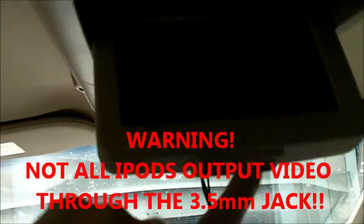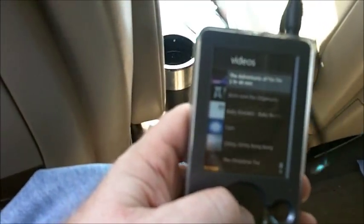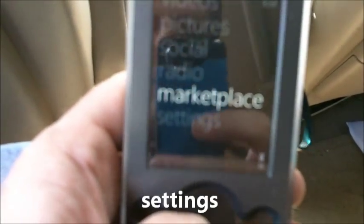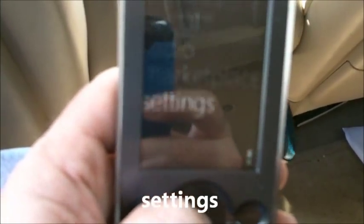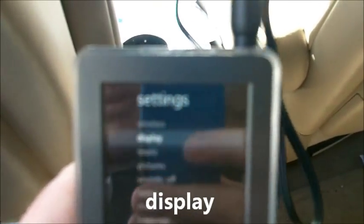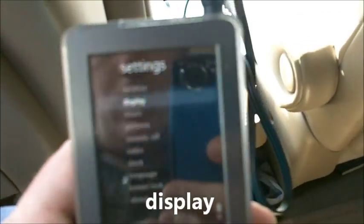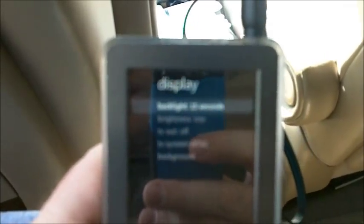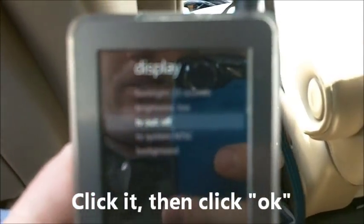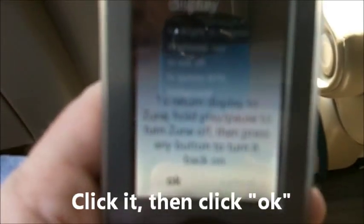Once those are plugged in, you can turn on your Zune. You have to go to the main menu and go down to settings, then go to display, which is the second one here. It says TV out. We'll switch that to on and click it. So now it's outputting to the TV — TV out display is on.